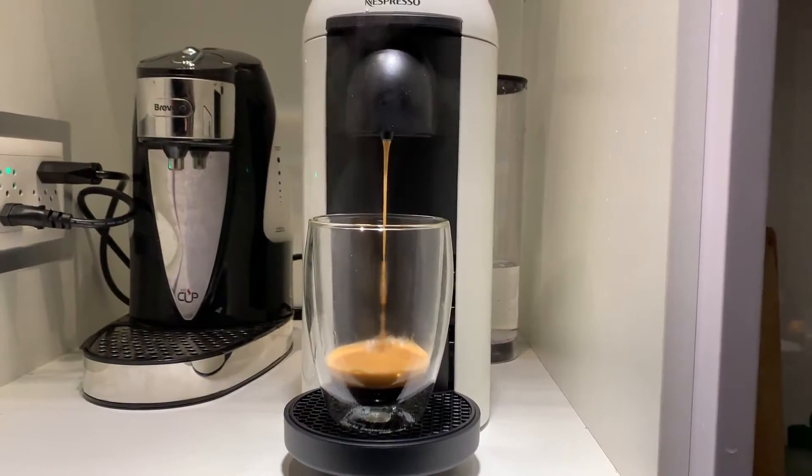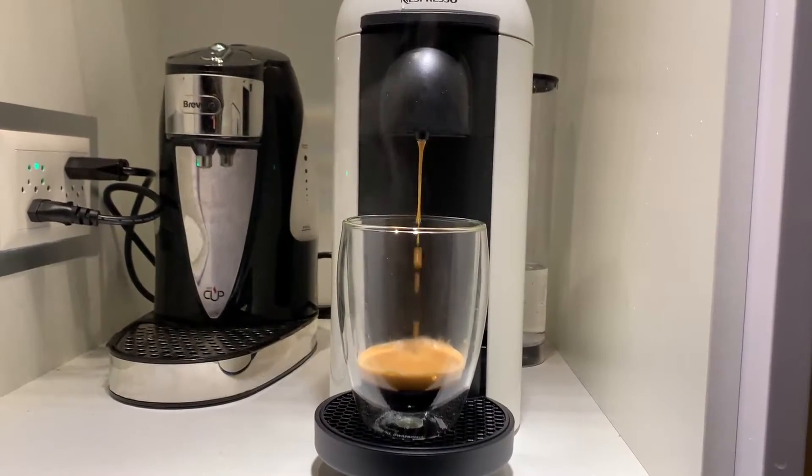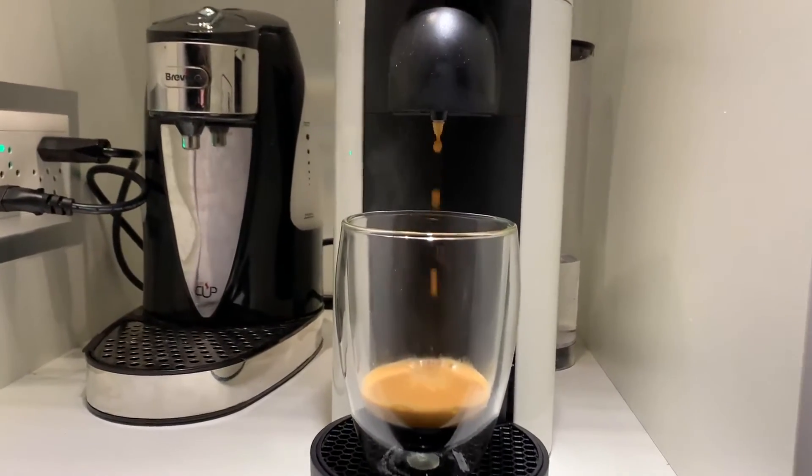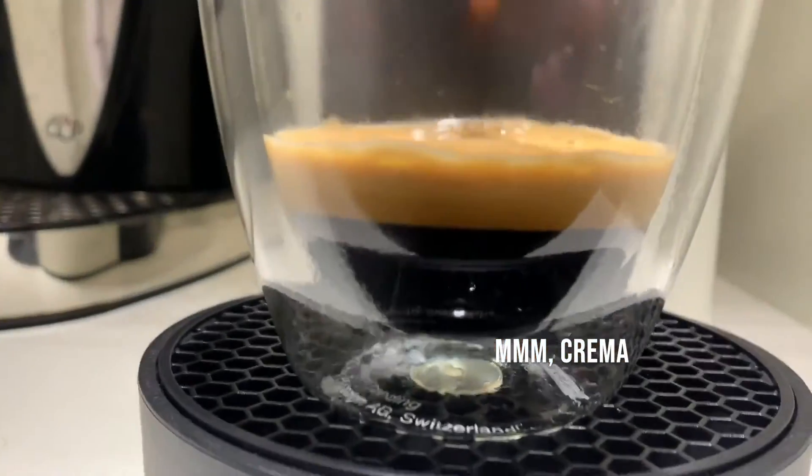It's not quite the crema that you'd maybe expect from an espresso-based thing. These cups are going to be longer than the espresso cups. And there's your crema — it's quite a short shot.